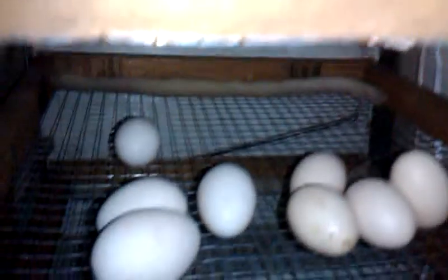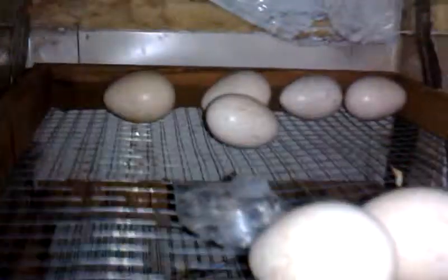This is my homemade incubator — the incubator I made from a mini freezer. You can see the eggs are in. Let me open it. You see? These are the eggs. These are the turkey eggs, and we have the chicken eggs — they are all here.